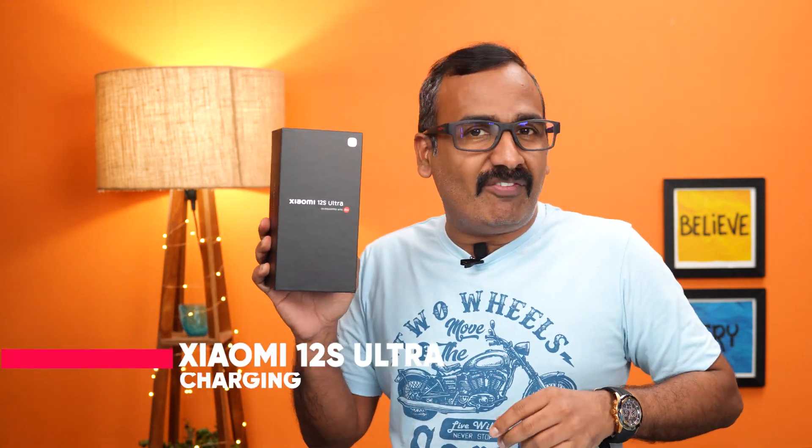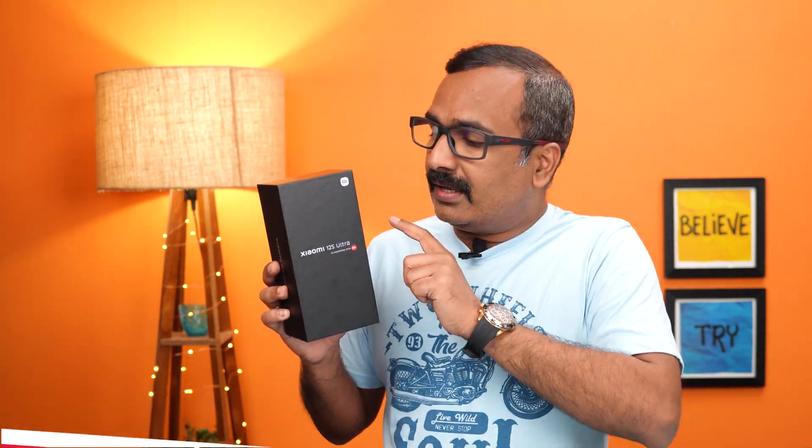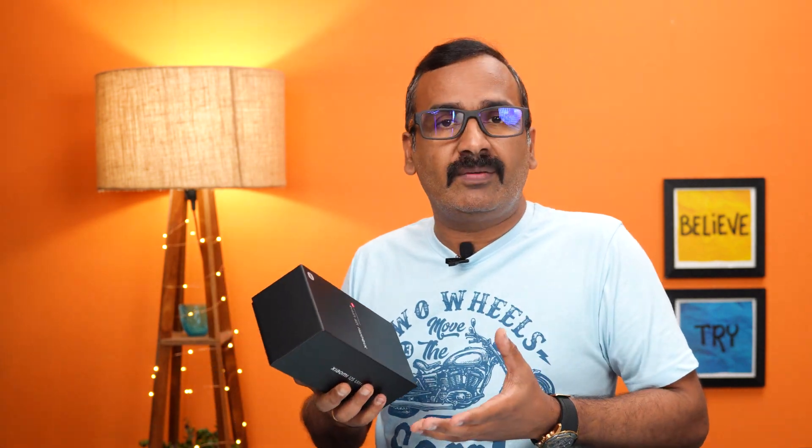Hello friends, welcome to Technique. This is Normal here. In this video we have a very exciting device to show you — the Xiaomi 12S Ultra. This device was announced about a month back in China and has the world's largest camera sensor on a smartphone — a one-inch sensor. We got this device from Xiaomi; we attended one of their photography workshops in Pondicherry. This device may not come to India, but the important thing is Xiaomi's partnership with Leica and how Leica's co-engineered cameras have improved camera performance on the Xiaomi 12S Ultra.